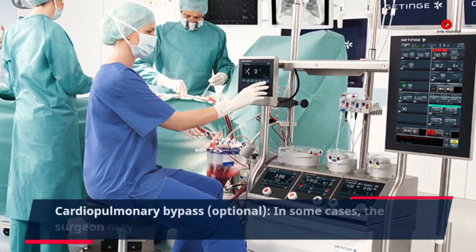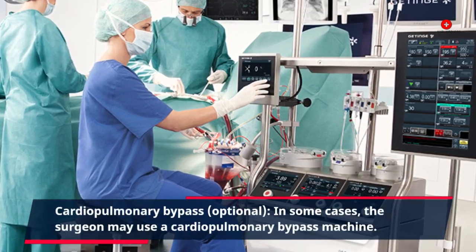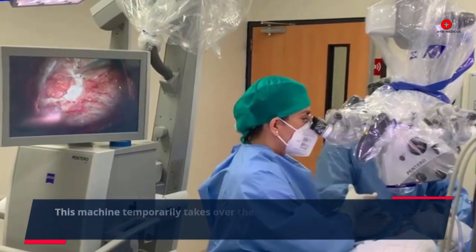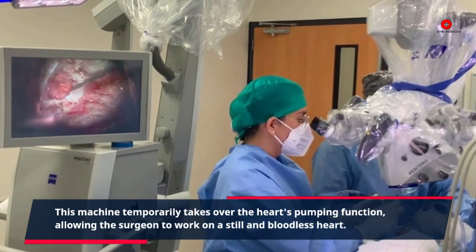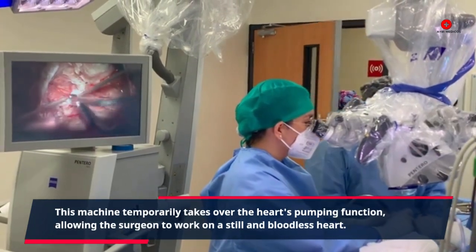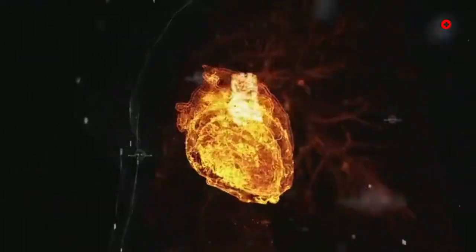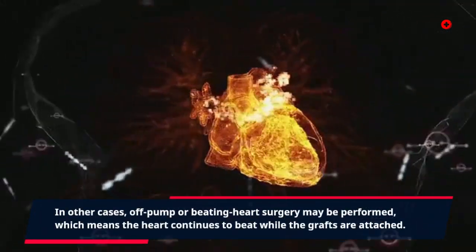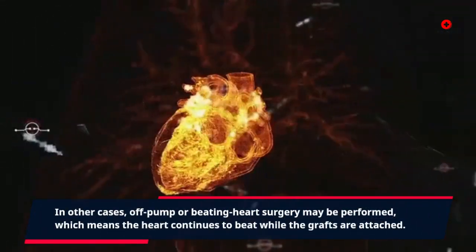Cardiopulmonary bypass (optional). In some cases, the surgeon may use a cardiopulmonary bypass machine. This machine temporarily takes over the heart's pumping function, allowing the surgeon to work on a still and bloodless heart. In other cases, off-pump or beating heart surgery may be performed, which means the heart continues to beat while the grafts are attached.